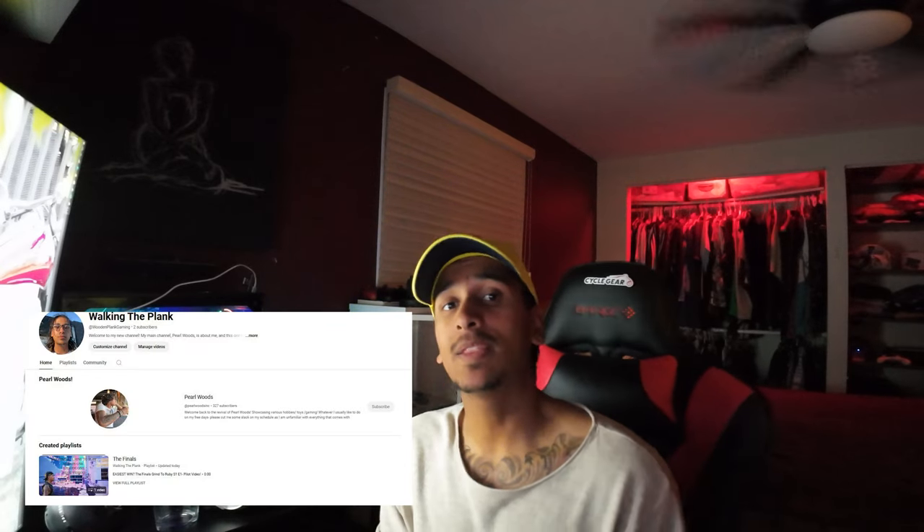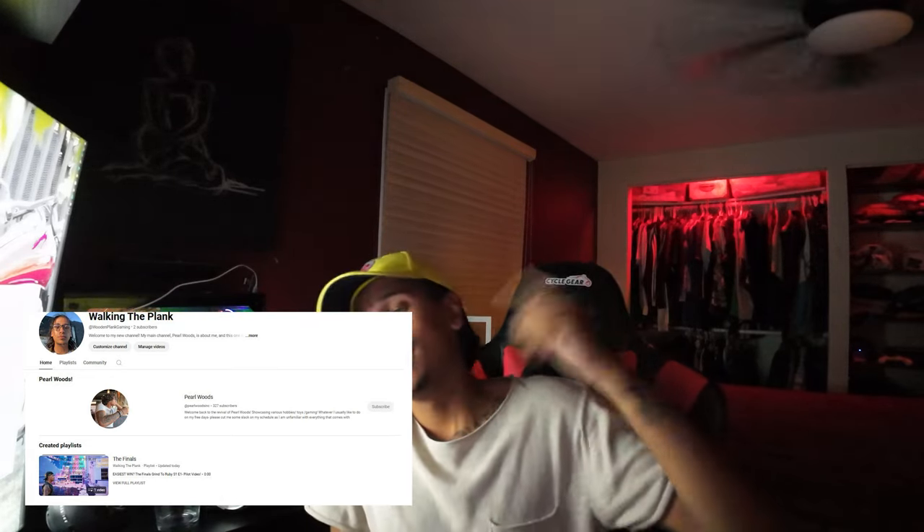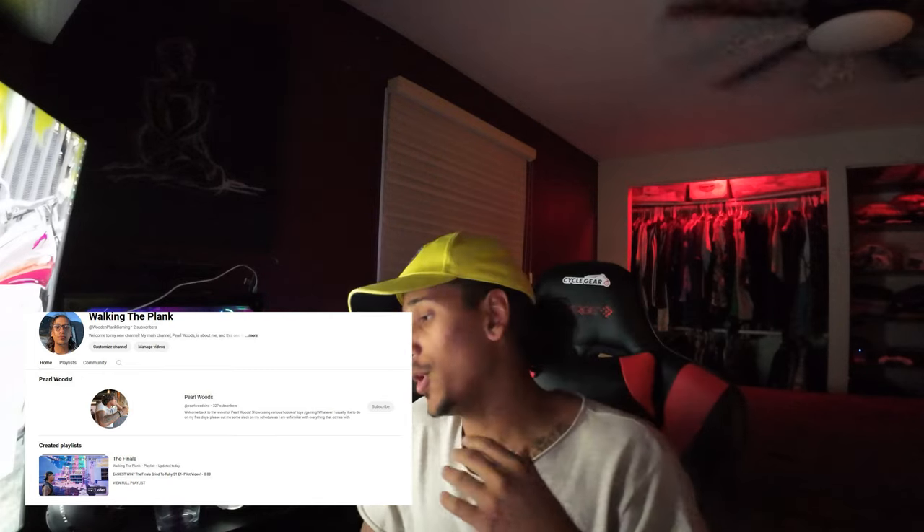Real quick as I'm editing the video, I just wanted to let you guys know that I started a new channel called Walking the Plank — it's my gaming channel. I did video games on here for most of the time, but I'm moving it over to the new channel. I have a video coming out Thursday the 24th at noon. I'll be uploading more consistently over there — games like The Finals, Bloons Tower Defense, Smite, and whatever other games you guys want me to play. Head on over there!